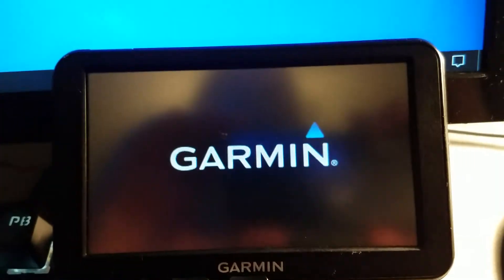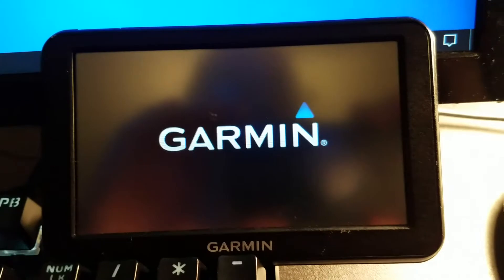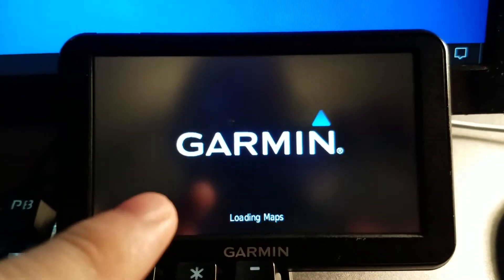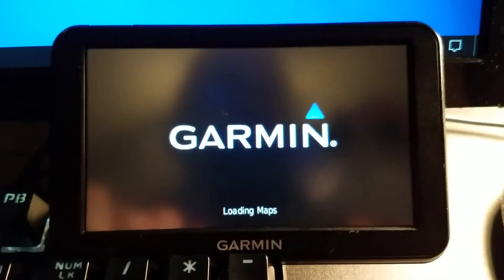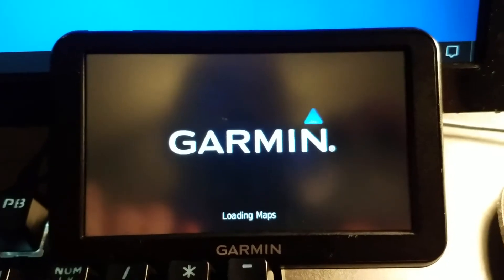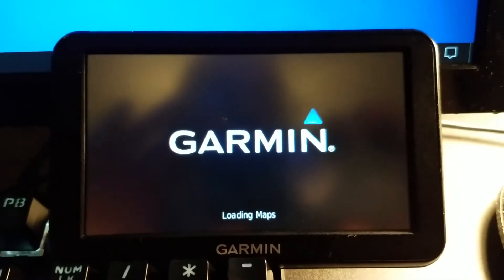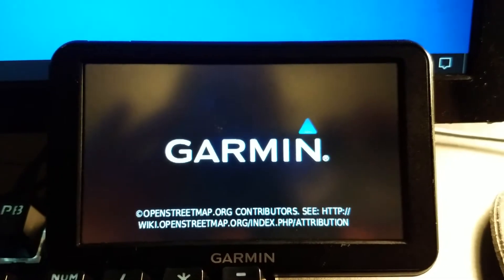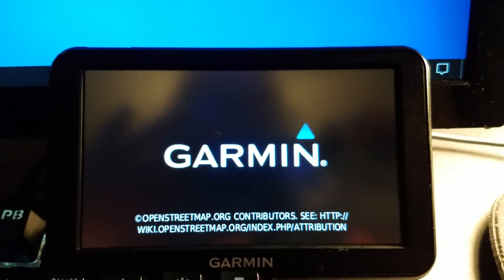I think it will work. If it says 'Open Street Map' at the bottom here, I know it's working. It's loading maps... oh, it's doing something — hopefully something good. Oh, there it is: OpenStreetMap!